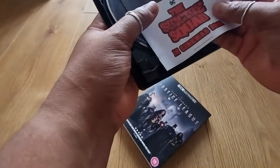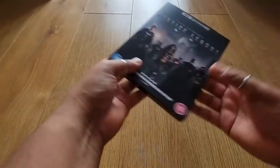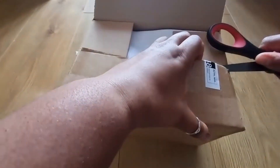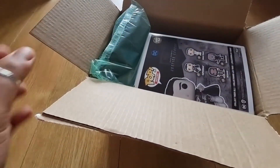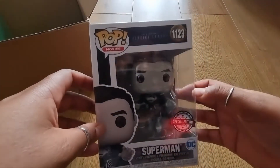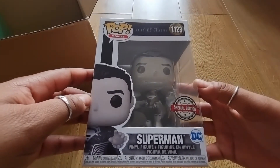Most importantly, it's time to get to the Funko Pop vinyl, which I've been waiting for for so long. Here's this lovely little box. Sweet — oh man, you can already see it looks cool, right? This is the black and white version of Superman in his black suit from Justice League Snyder's Cut.